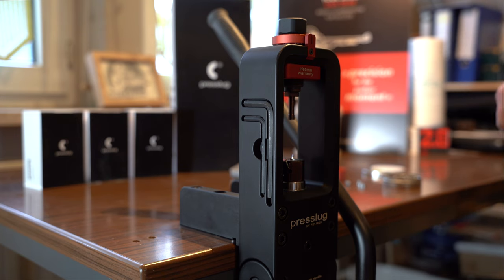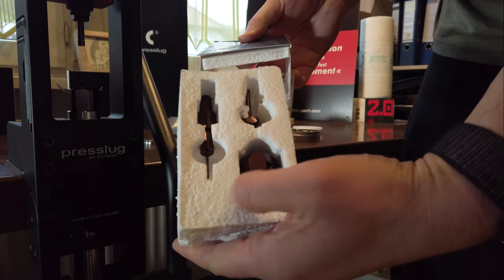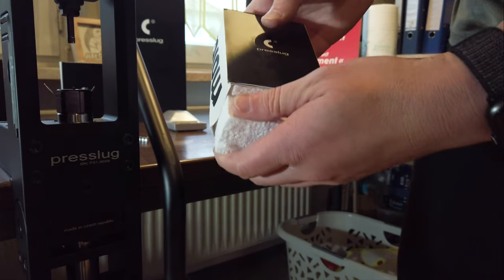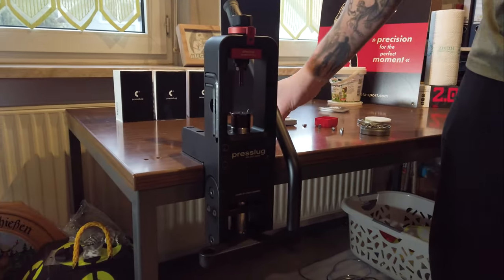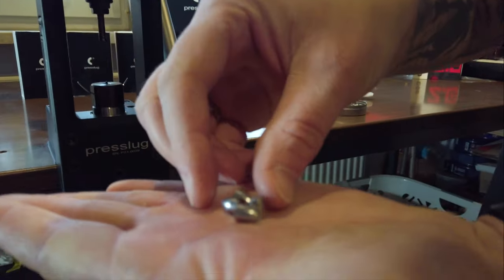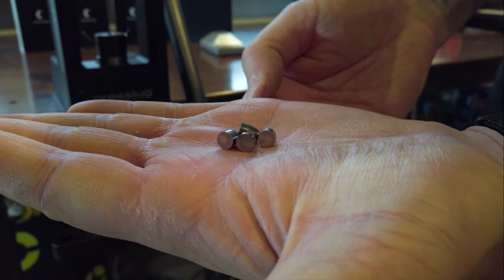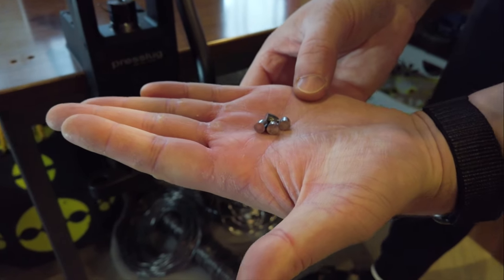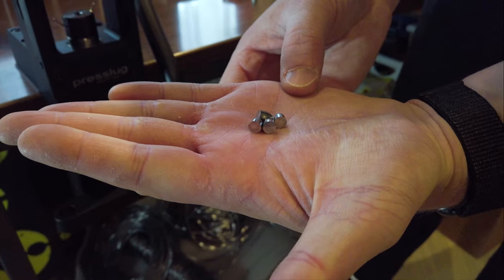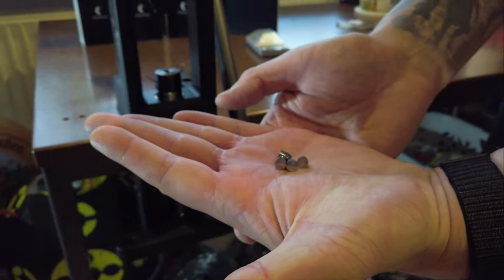If you want to shoot super precise, with this press you have an advantage compared to bored slugs or machine-produced slugs. I'm opening one of these packs — that's what it looks like if you buy parts for another caliber. If you shoot caliber 4.5 exclusively, you don't need all this and can save that money. Look at these unbelievably cool slugs. I made these in caliber 6.35 with 2.46g and shot a 2.5cm spread over 75 meters — about 80 yards — with my 101J Lashy II. It is unbelievable what you can craft at home with this.